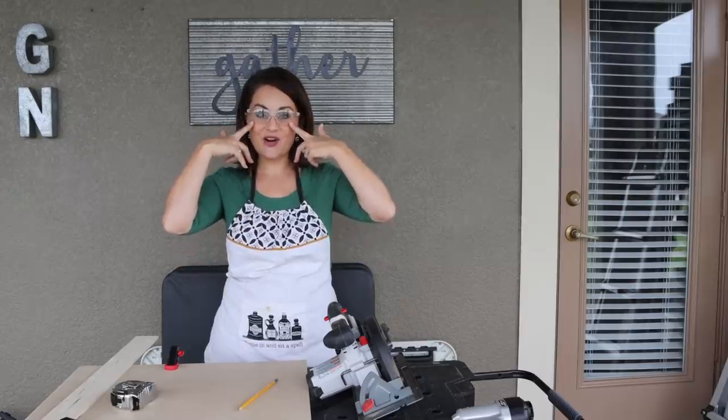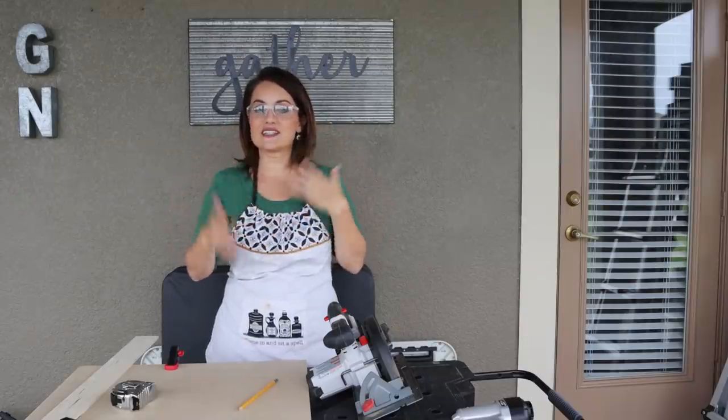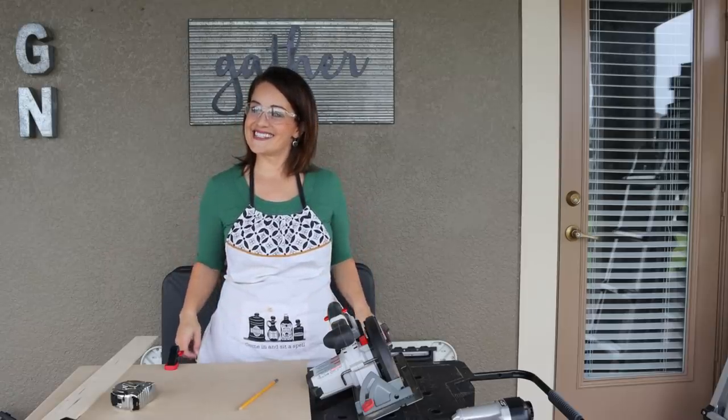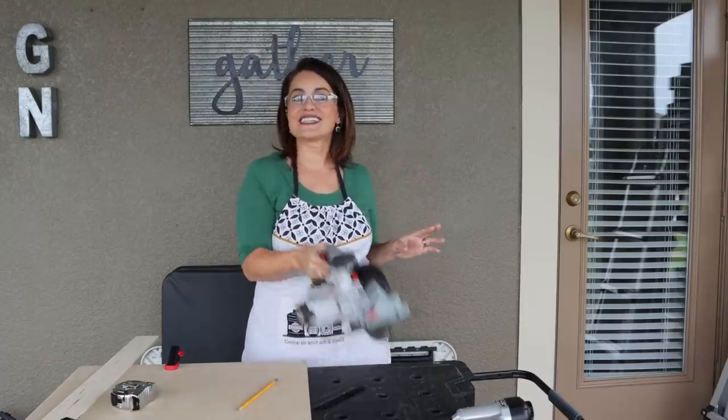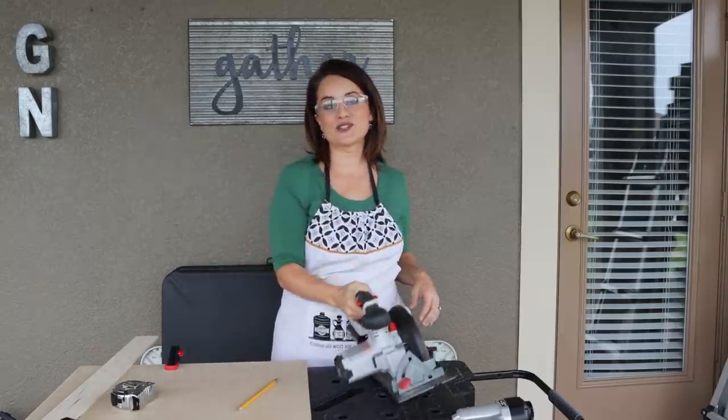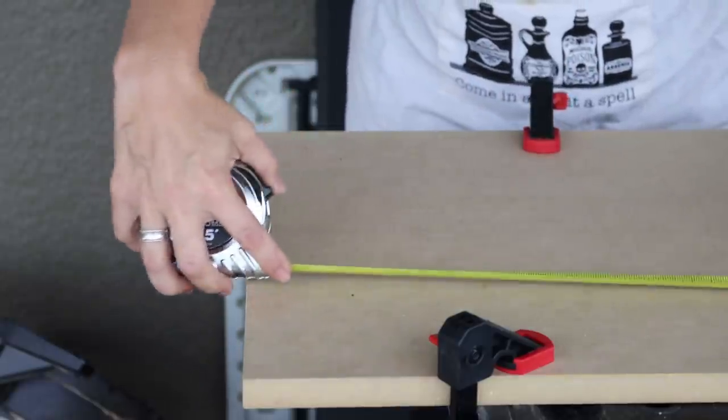I always like to wear protective eyewear whenever I'm working with anything that could spit up some sawdust. I also have an apron on because, well, why get dirtier than you need to? I'm gonna be using a cordless circular saw and this will work perfect for what we're doing.